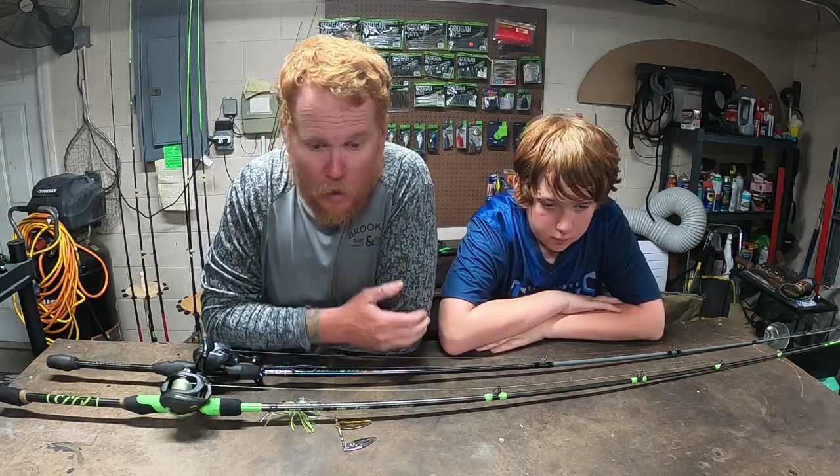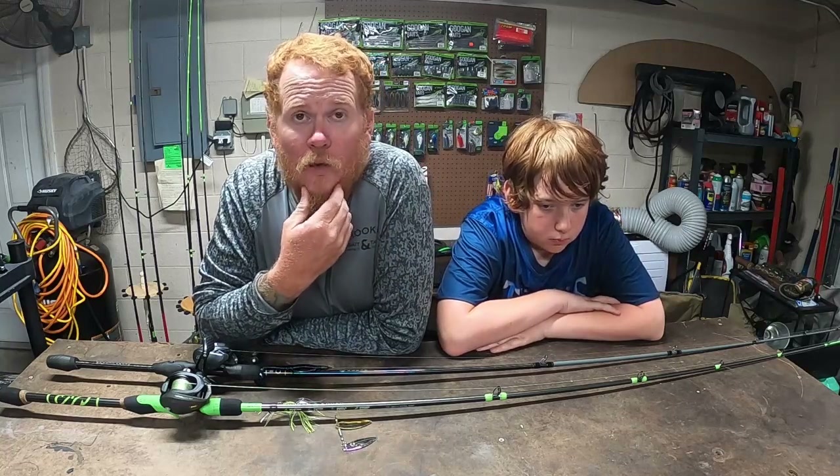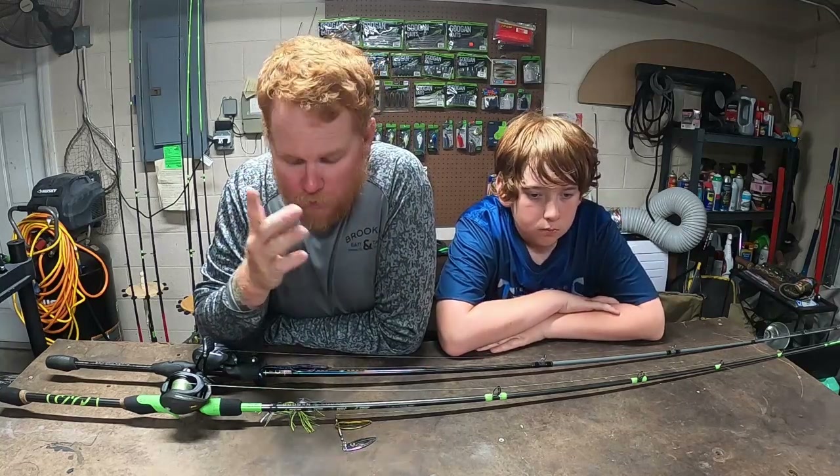We are on our third week of our Monday night tournament series. It's a local lake right down the road — you guys have seen a bunch of it.